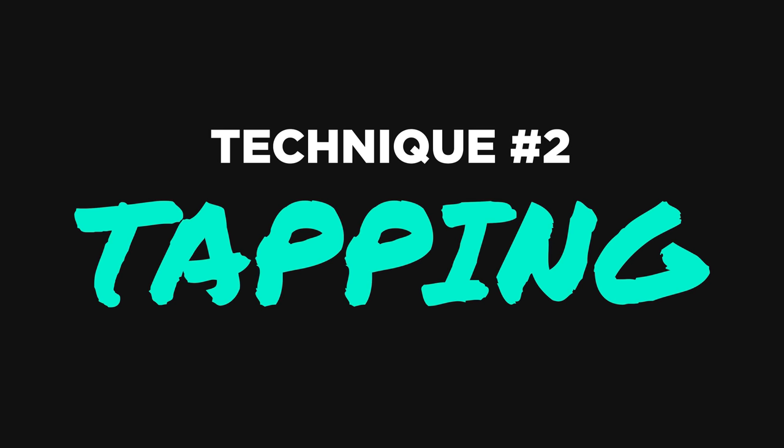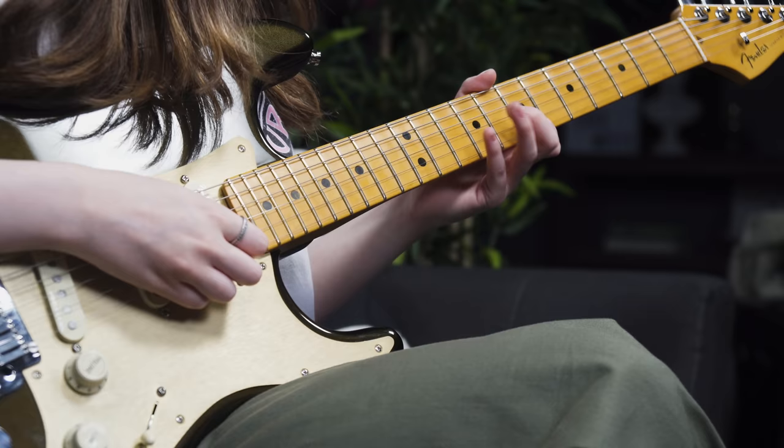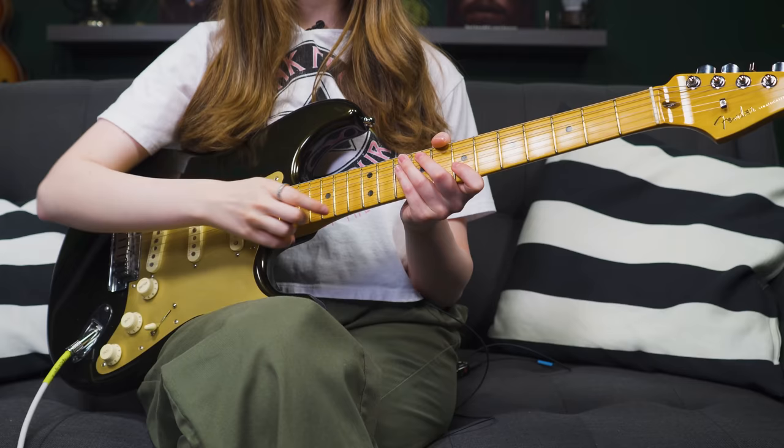The next technique is tapping. With all of these techniques, you can dive so deeply into them — there's so much more to learn. But I'm just giving a brief overview of all the essentials you need to sound like a rock god. Guitar tapping is definitely one you should check out. Essentially, instead of just doing hammer-ons and pull-offs with your fretting hand, which is what guitar players normally do, for it to be considered tapping, we also need to add our picking hand into the mix.